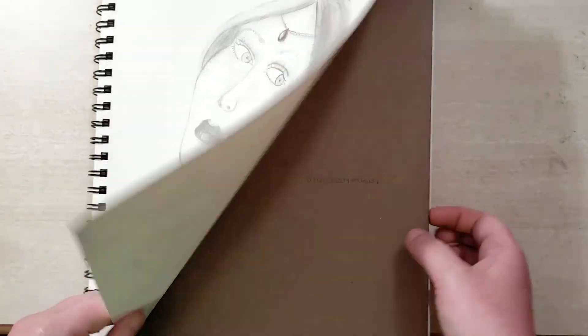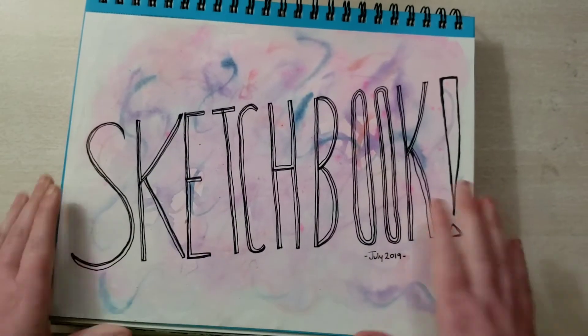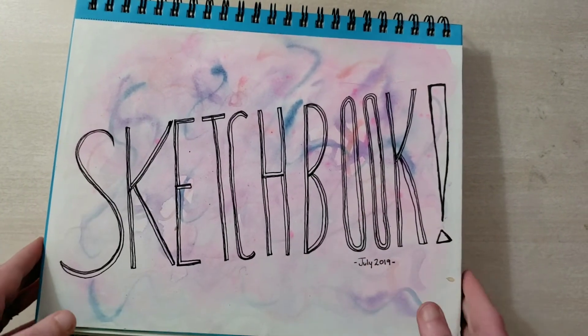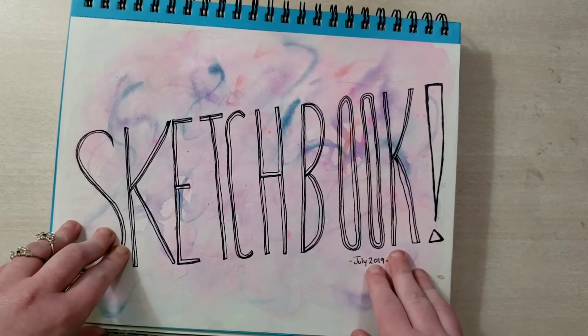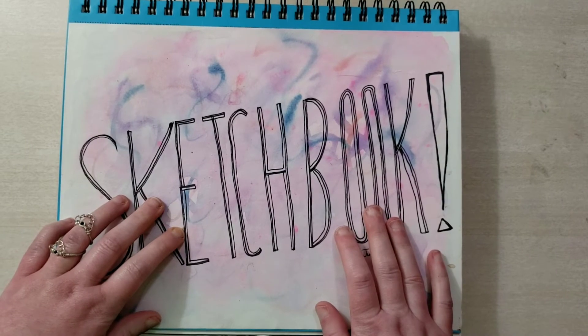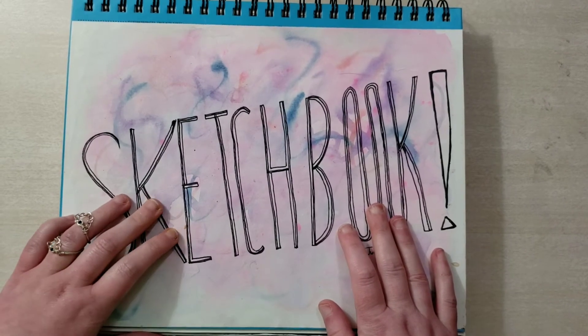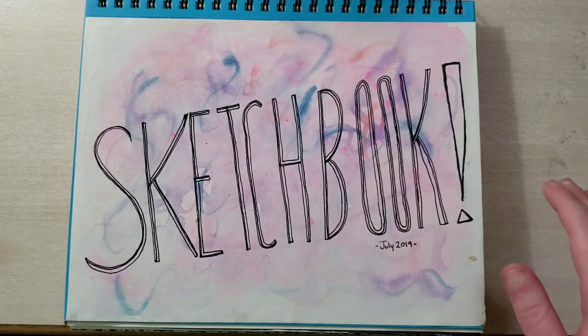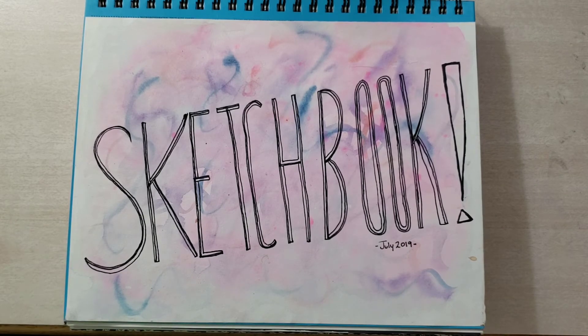That is the end of it — that is all for July's sketchbook. Thank you for joining me. Tune in again; I will have more videos, Fridays at noon, and sometimes during the week if I feel like it. Thanks for coming. I hate doing the outro — I need to just make an outro that I say every time so I can get in the habit. But thank you for sticking with me and I hope to see you again. Bye!